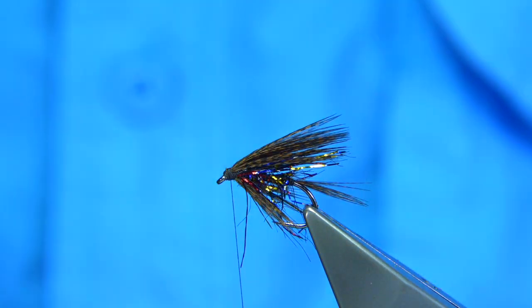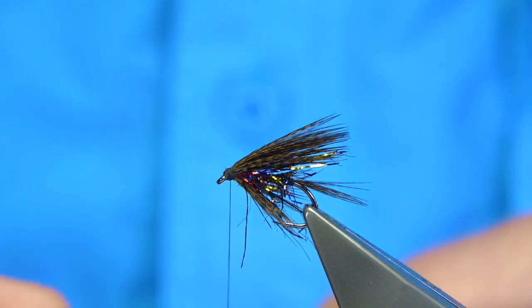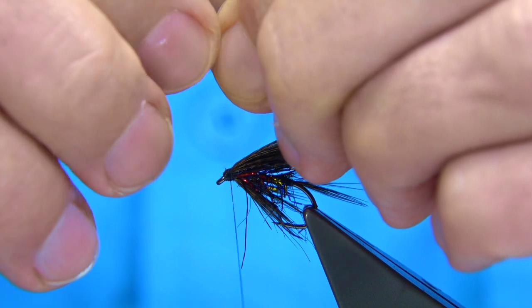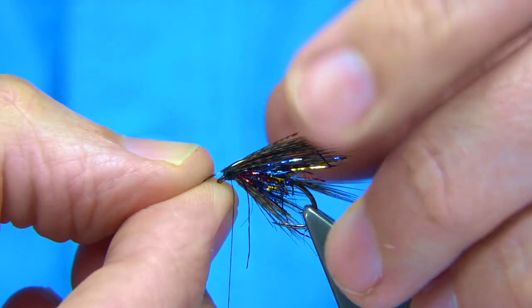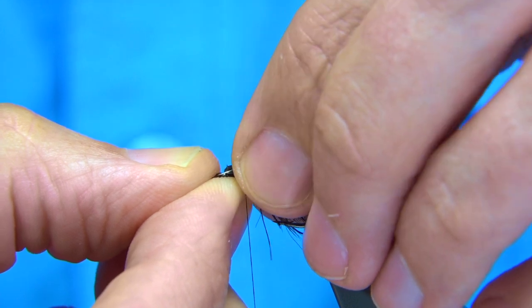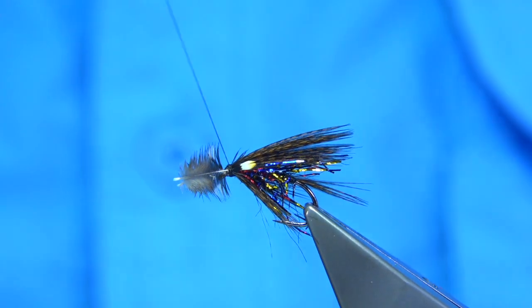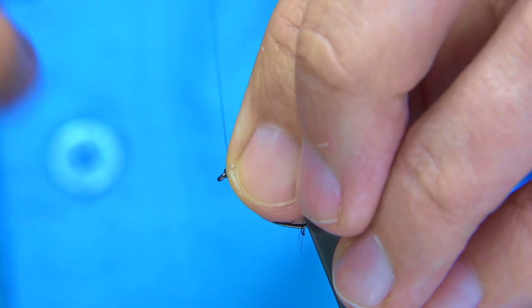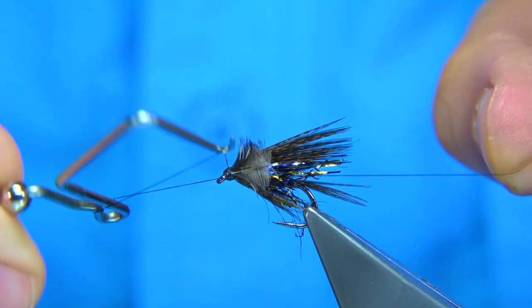Now I want two small jungle cock eyes. You could have a split jungle cock eye folded down either side — it's optional how you put them on, but I'll show you. Line up both eyes, draw back the fibers you don't need — take your time doing this — and you can tie them on individually or both at the same time. You want them up into the wing. Hold them there, come around with two or three turns, keep the thread tight, and check that everything is fine.